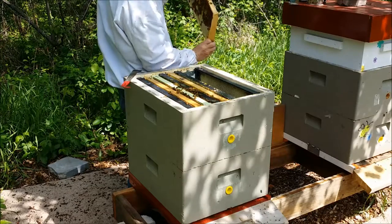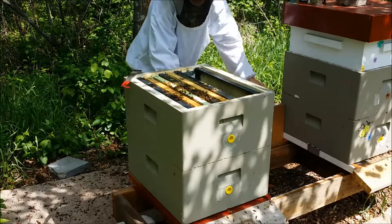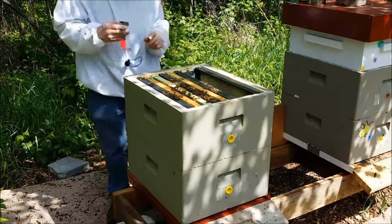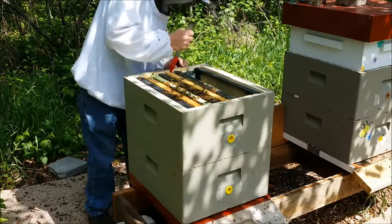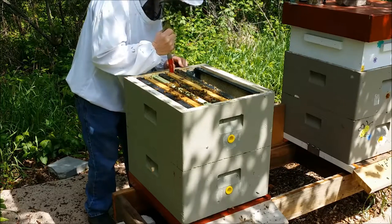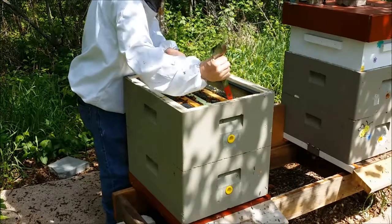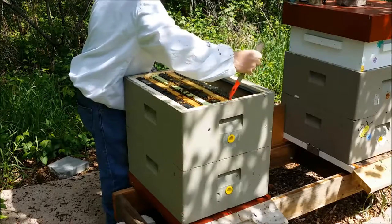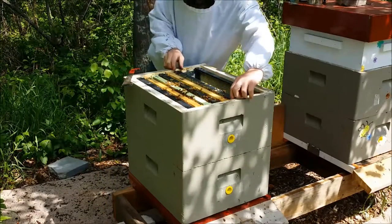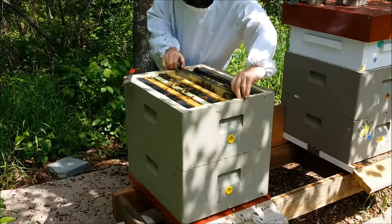A little queen comb — nothing in it. We've got some solid honey right in the middle here, not a good spot for it really. Put some of this just-about-ready foundation in the middle. She starts laying — she likes the other side of the box. I keep finding her on that side.